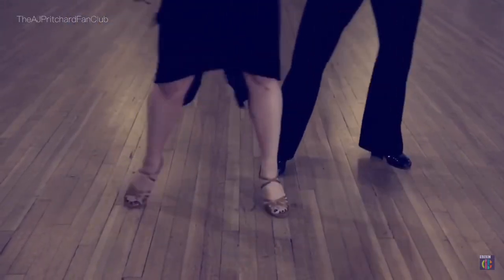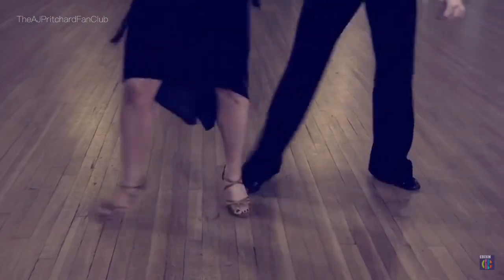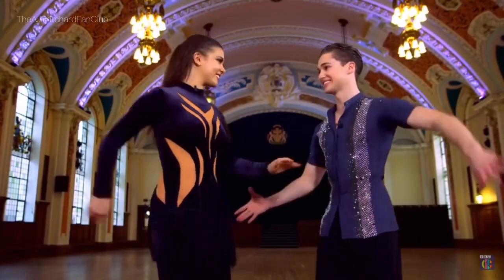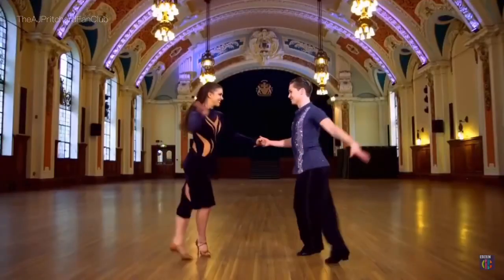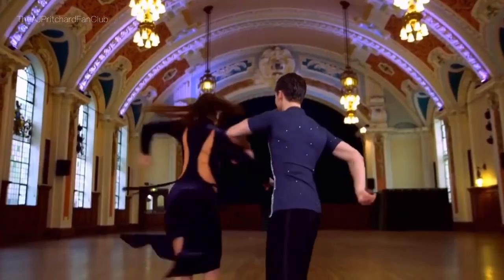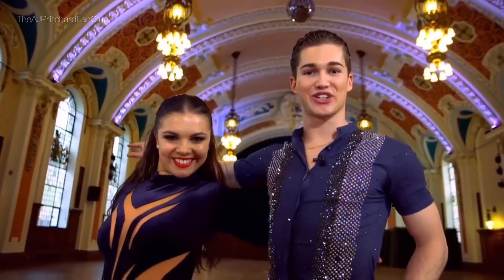One, two, three, four. One, two, three, four. When you get really good, you'll be able to do this. And that's how you cha-cha-cha.